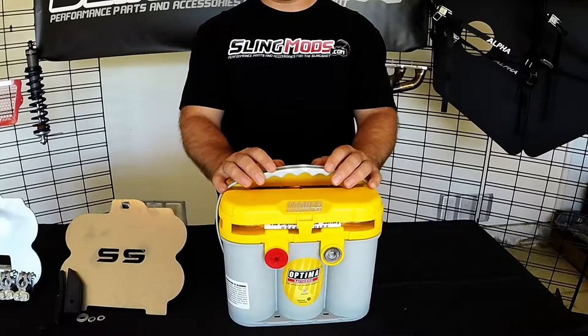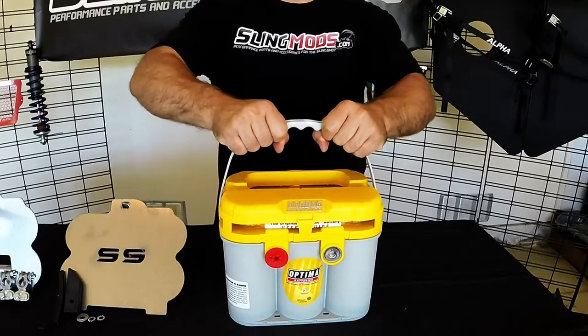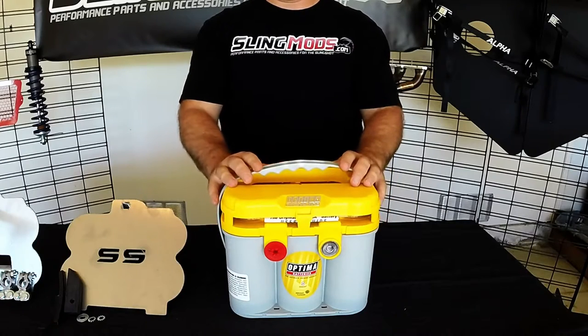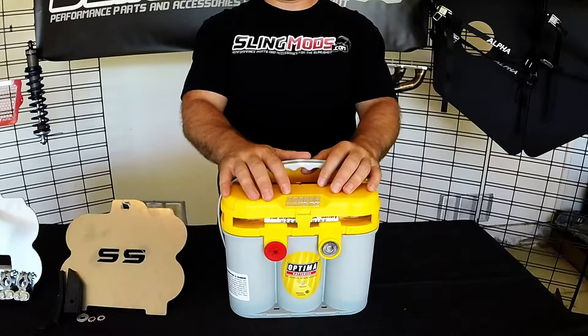The Yellow Top is a true dual-purpose starting and deep-cycle battery designed specifically for vehicles running aftermarket accessories. Be warned — this bad boy is heavy. It weighs about 45 pounds and it's a bit pricey too, but you get what you pay for. The bottom line is, if you're serious about adding accessories, this is the battery to have.